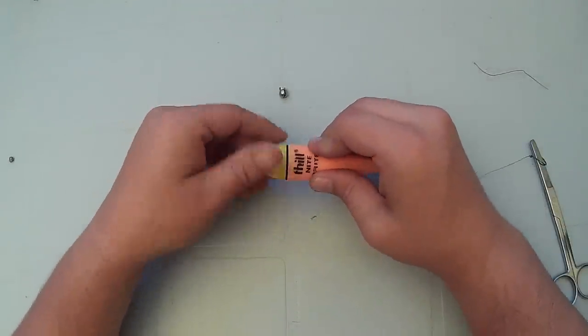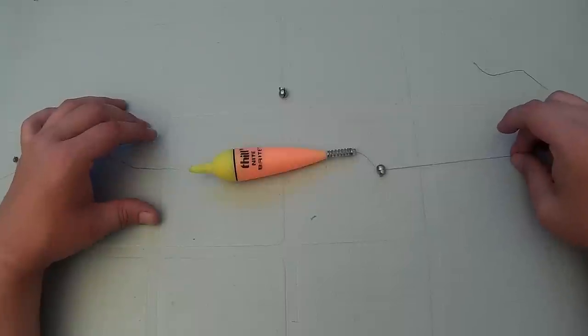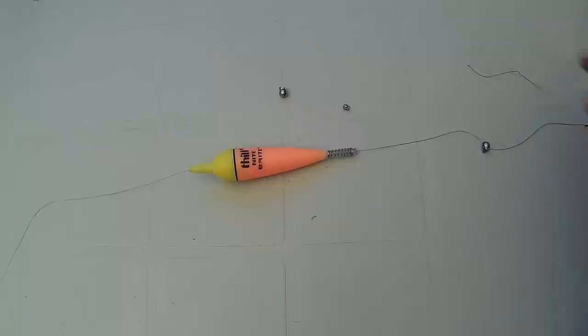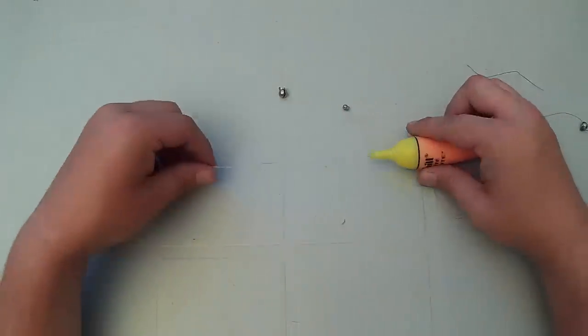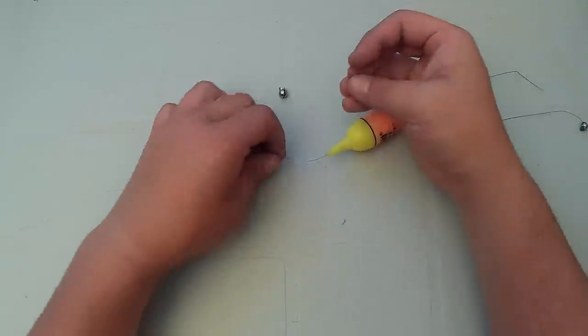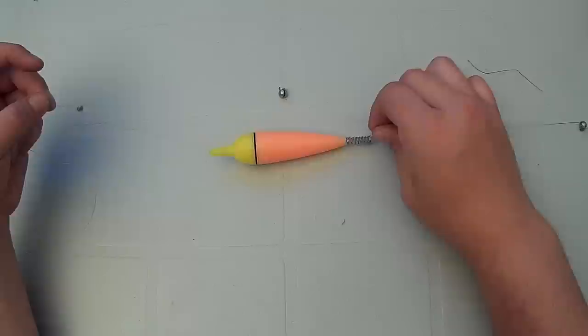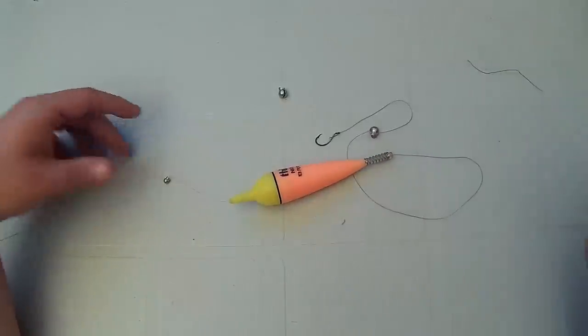Now you have your basic slip float rig. The line will pull through the bobber when the fish takes it — it'll slide right through and the fish won't feel any resistance. The only problem is this will pull your bait right down to the bottom, so you need to set the depth. To set the depth you can use a bead, but those are a little more expensive and trickier to use. A very small split shot will do the trick. Pull the line through as much as you'd like hanging under the bobber — a foot, two feet, three feet — and wherever you want the bobber to stop, take your small split shot, put it on your line, and pinch it shut. Now when the bait pulls the line through, it'll hit that point, stop, and the bobber will stand upright in the water. You've got yourself a basic slip float rig ready to go.